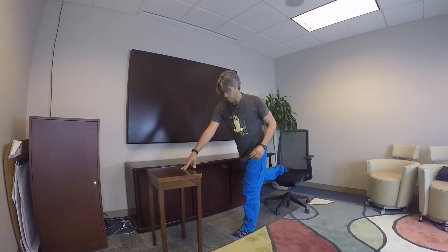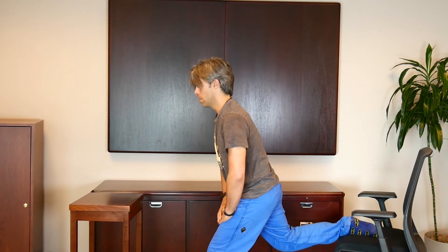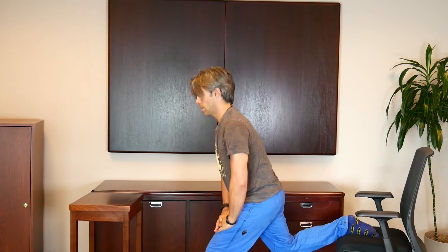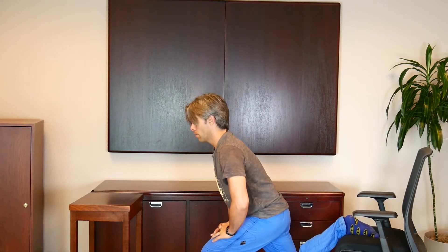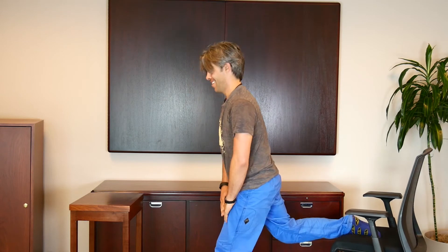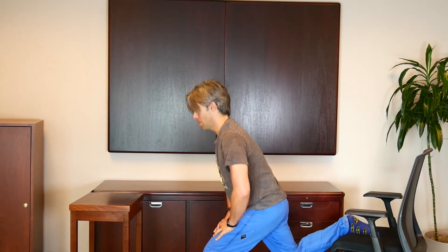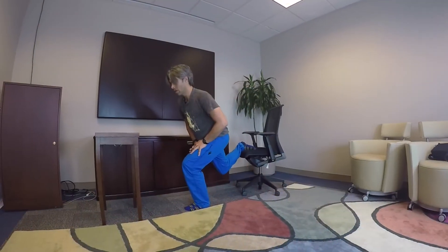Switch it up. Make sure that foot is securely on there, about the same distance, and go for it. You're probably already feeling these by the end.